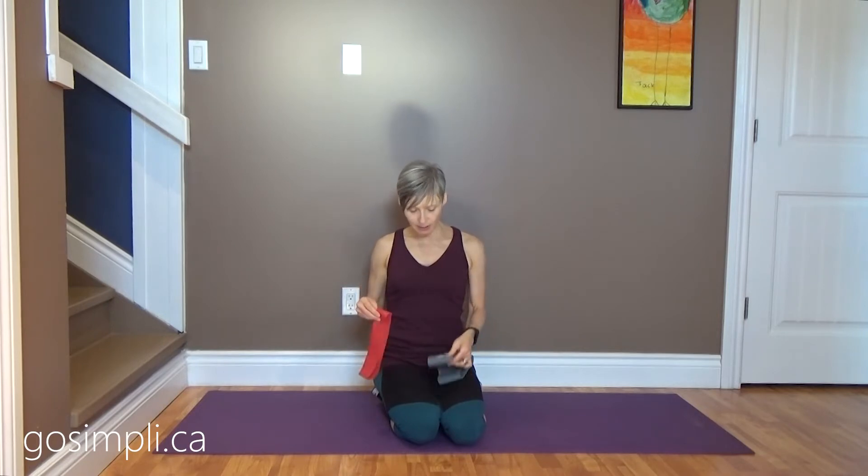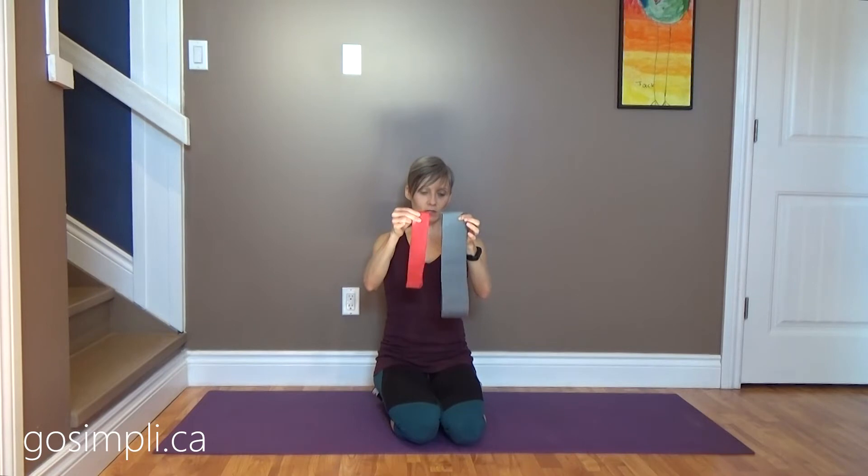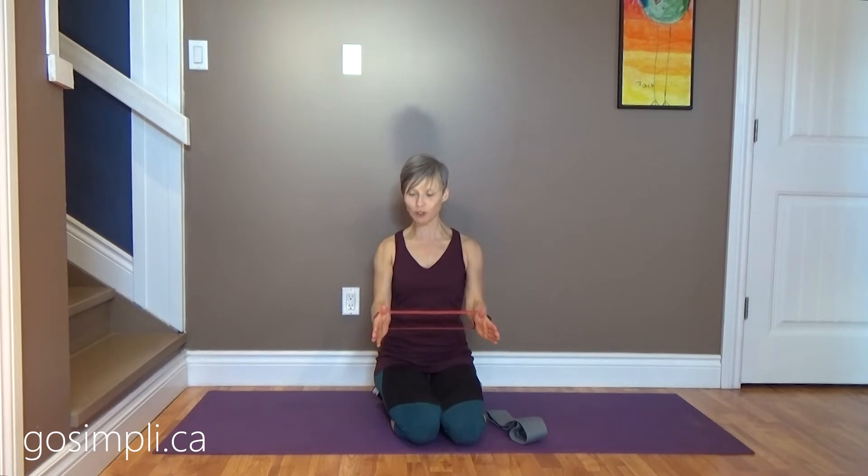Something else to consider about size is what you're using them for. If I put the latex ones over my arms, I'm not even at shoulder width yet — so as soon as I hold out to shoulder width my arms are already working just holding that position, giving me strength training immediately.